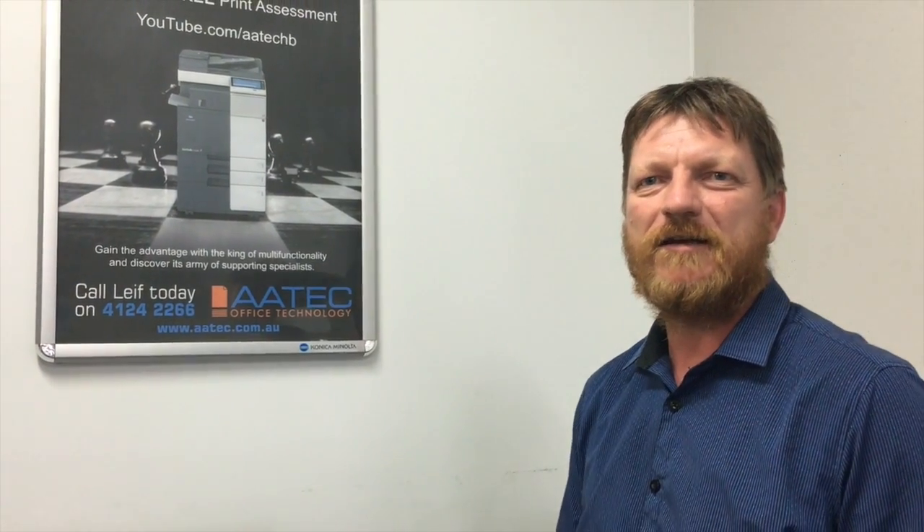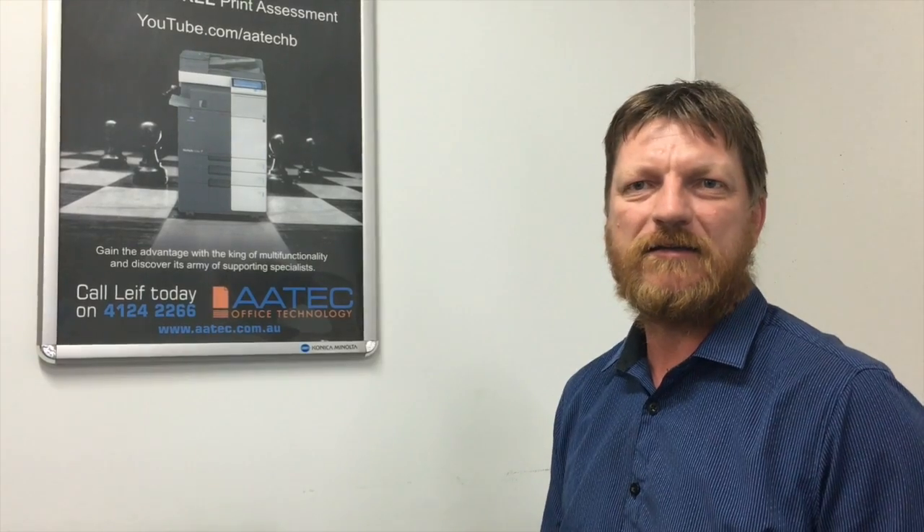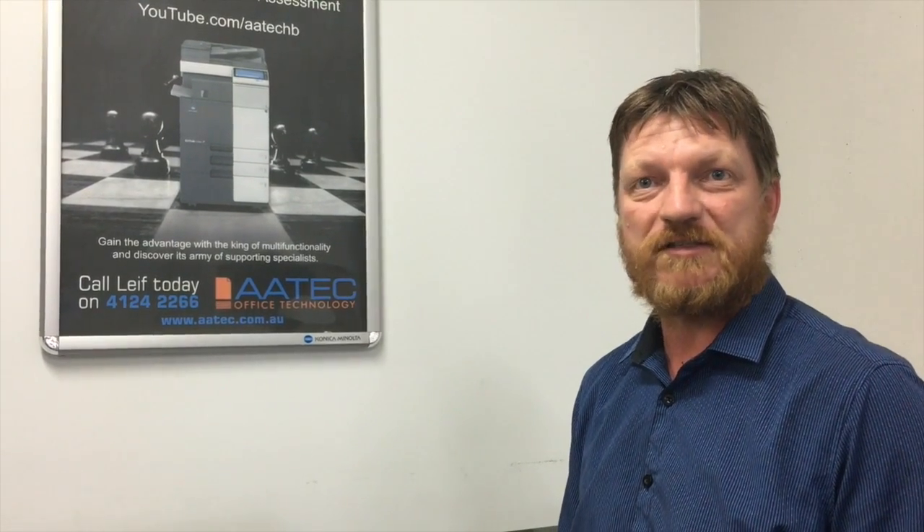Hey guys, Leif here from ATEC Office Technology. Today I'd like to show you a handy setting for scanning on the Konica Minolta VisHub.